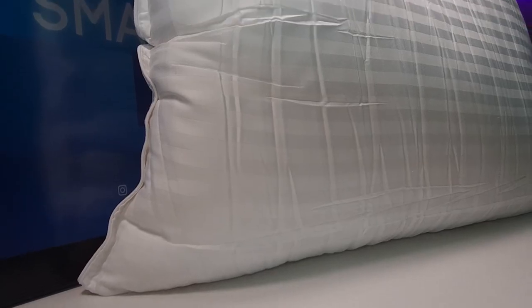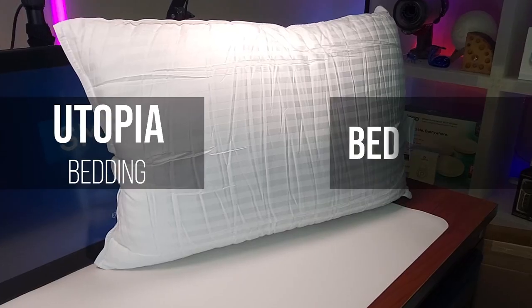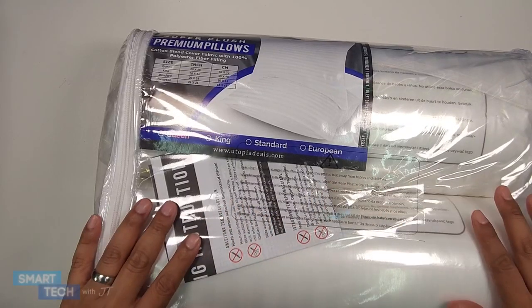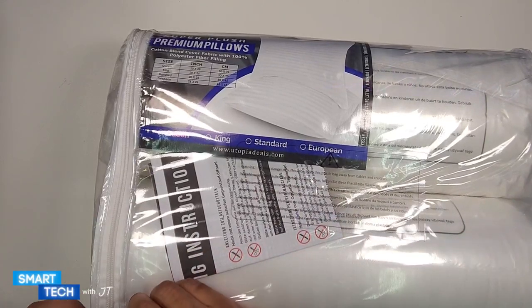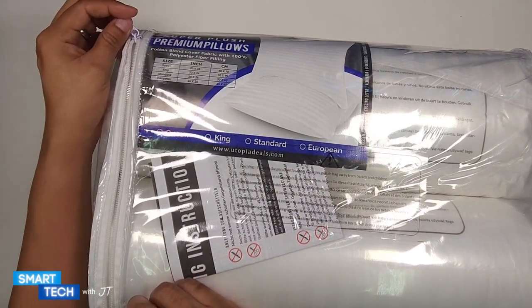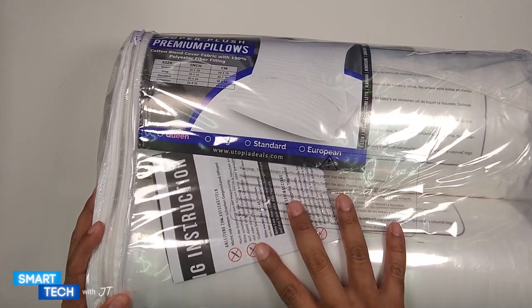Hello everybody, my name is JT and today we're going to take a look at these pillows by Utopia Bedding. The first thing I noticed is that it comes in a nice package — it has a nice plastic and zipper combination, allowing you to use the actual plastic for something else, or for putting the pillows back in.